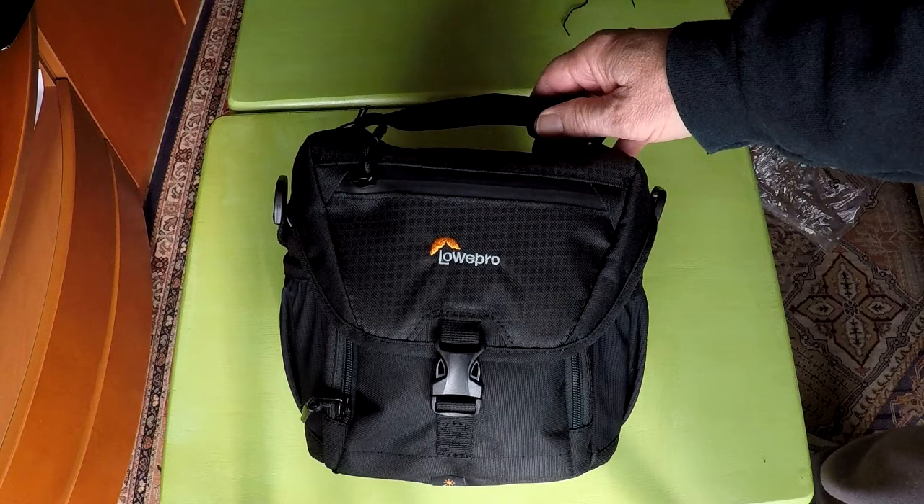The AW in the name stands for all weather. All weather because this camera bag comes with a rain cover.